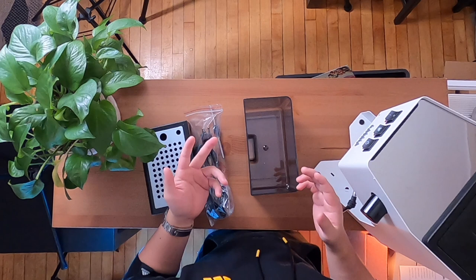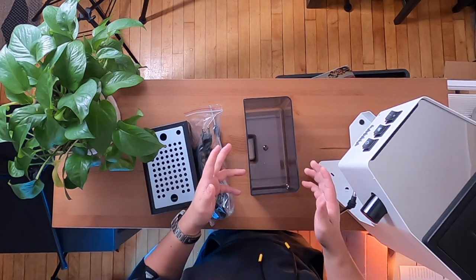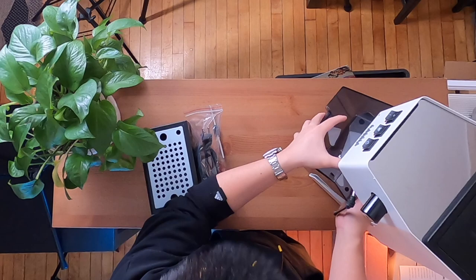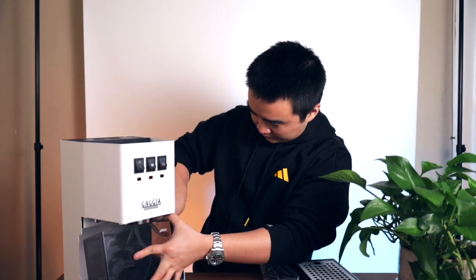Once you've got your water tank rinsed, you're going to want to put it back into the machine. Down here underneath the machine you're going to see that there are two little rubber tubes — you're just going to want to put that into the water tank, and once that's in, you can just push the water tank back into the machine.